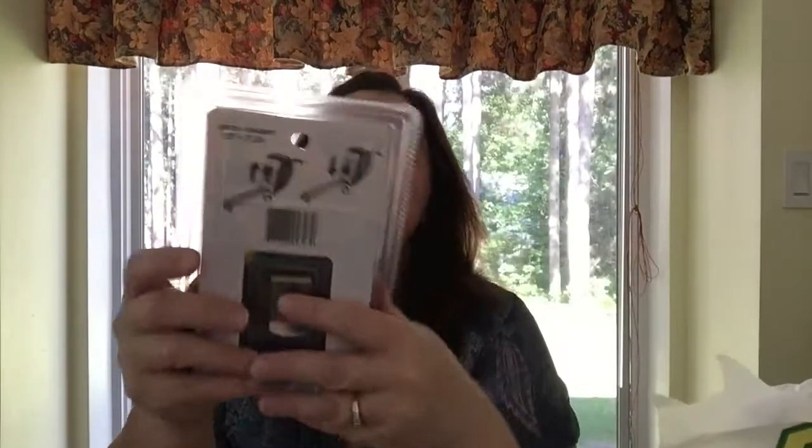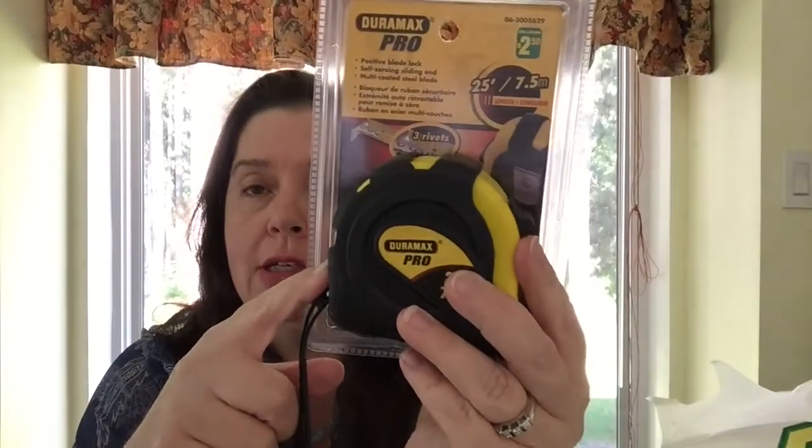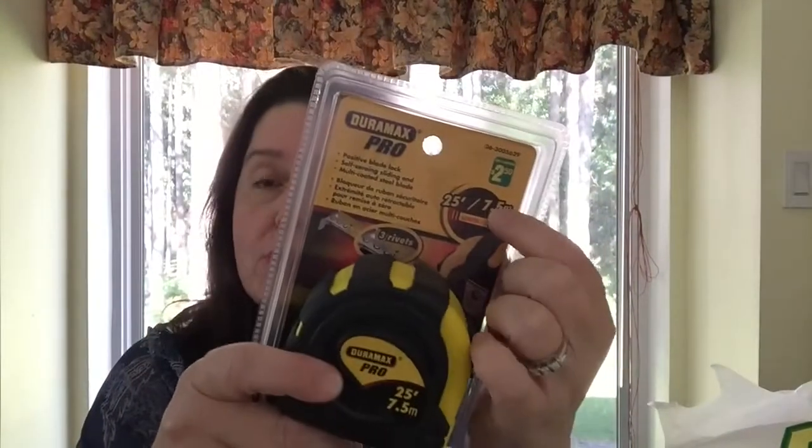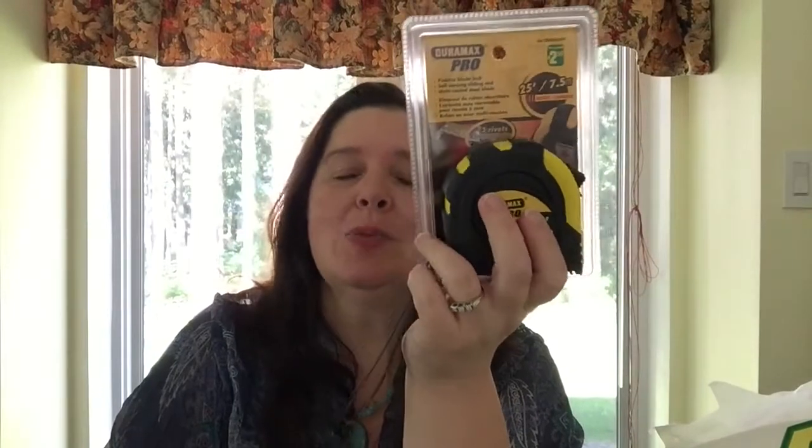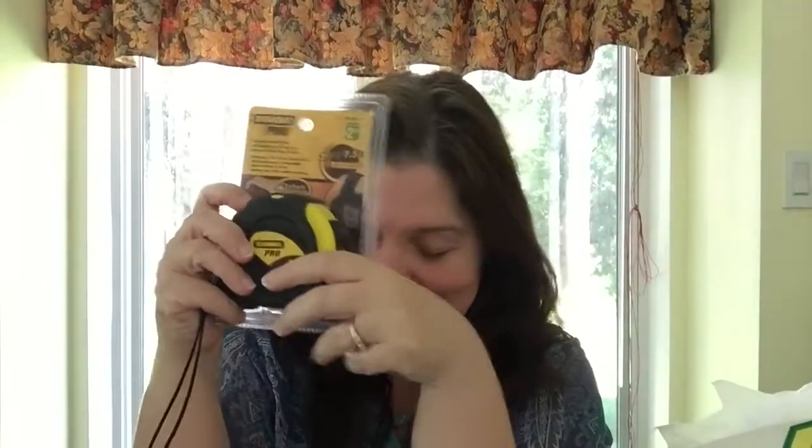I had to buy a new tape measure — these are $2.50 for 7.5 meters (25 feet). They also had ones for four dollars but only 5 meters, so I got the better deal — the Duromax Pro. The reason I needed a new one is that this morning I was measuring something, kept tugging for more tape, and pulled the whole thing completely out of the casing, so it was time for a replacement.